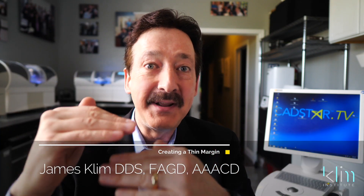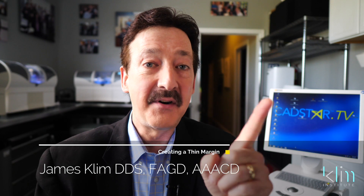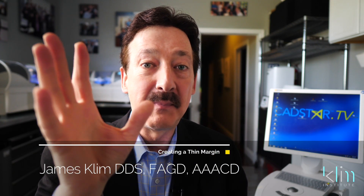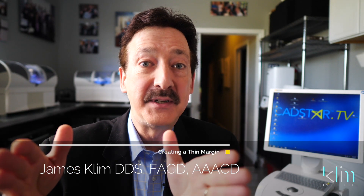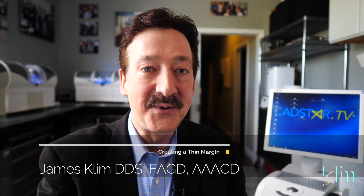Hi, I love those thin margins in my clinical theater when I'm doing the aesthetic work. I can do that with CEREC, I can do that with my MCXL and how I mill, which burr system I use. We're going to talk about that on this video, and we're going to talk about how to finish those thin margins so they melt in the mouth.